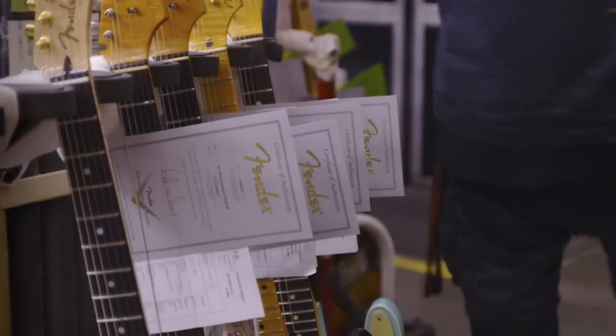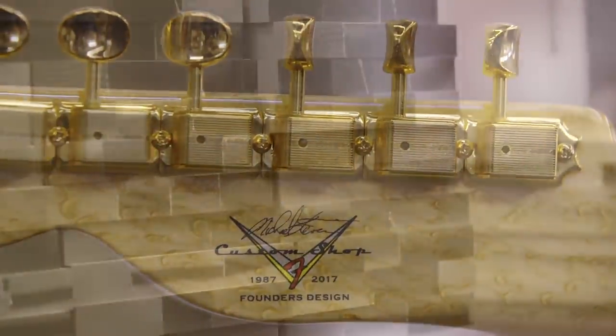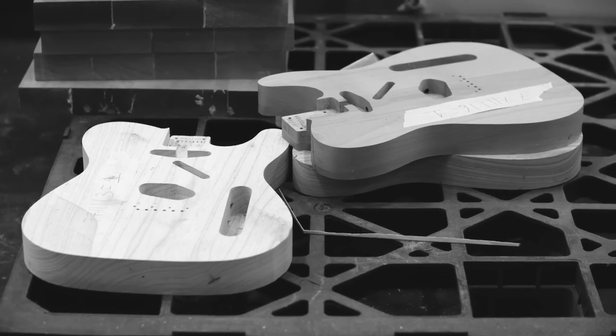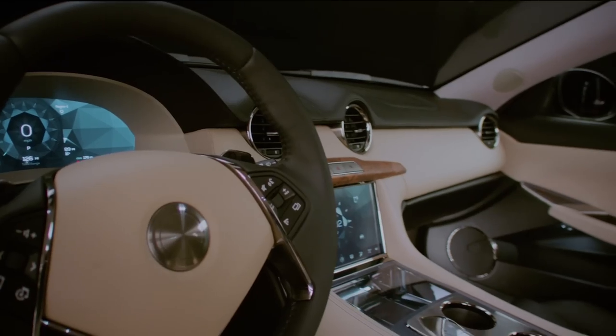My name is Darren Post. I am chief engineer for the Karma Rivero. I'm excited to be at the Fender Custom Shop because they do something special — they translate a piece of wood from someone's vision and create it into something that's great for a player. Similarly, we're trying to translate our vehicle from a set of parts to something that's greater.